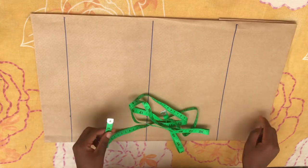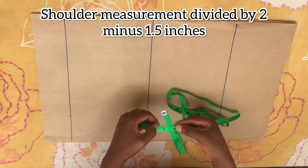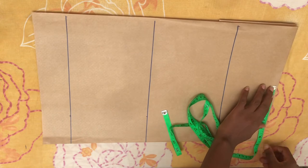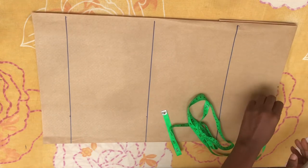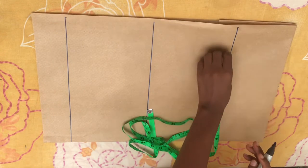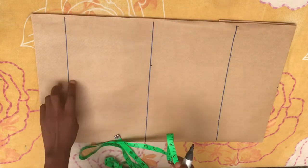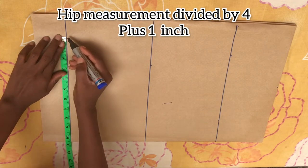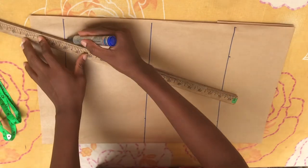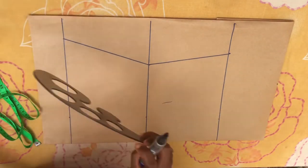After ruling the lines, it's time to take the circumference measurements. On the chest line, divide your shoulder measurement by two and minus 1.5. Take that value on the chest line. On the bust line, divide your bust measurement by four plus one inch. On the waistline, divide your waist measurement by four plus one inch. Then on the hip line, divide your hip measurement.